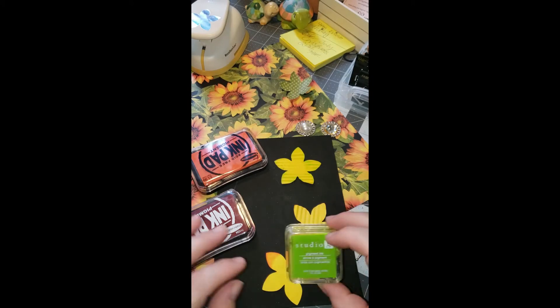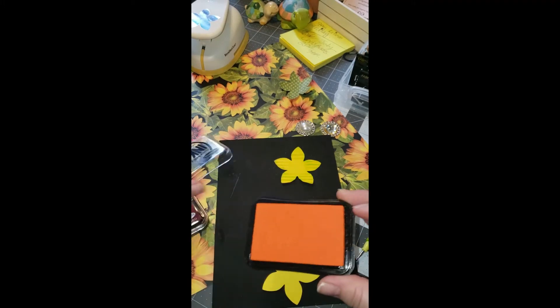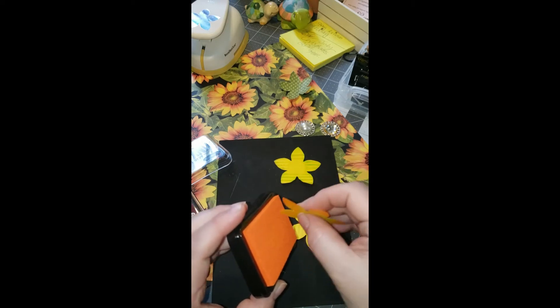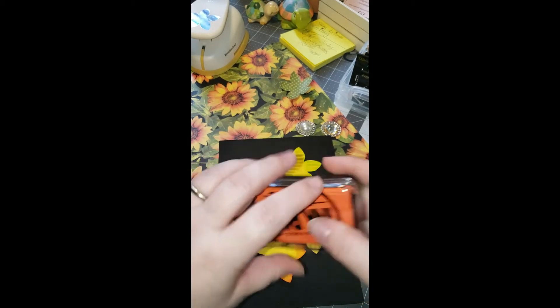You're going to need three different colors. I went ahead and did this one already and started this one. You just need to use the tips only — just slide it across the rubber stamp. The reason you just need to do the tips is because that's the only part that's going to show on most of the flower.